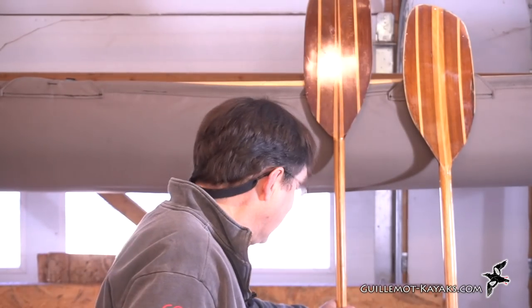Hi, welcome back to the Guillemot Kayaks Workshop. I'm Nick Schade. Back in the summer I promised to make some kayak paddle building videos and now it's December and I'm just getting to it. But what I'm looking to build is some paddles like these.